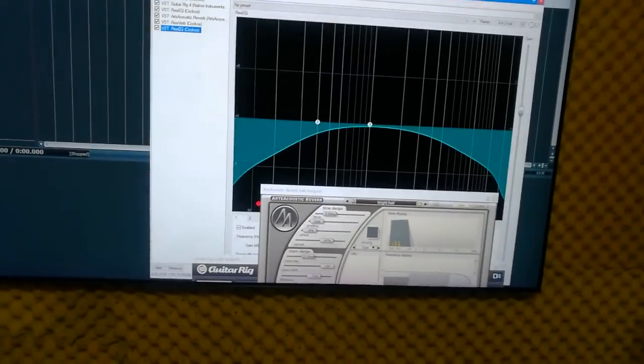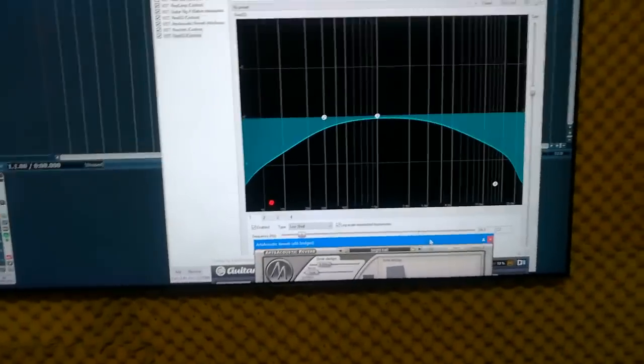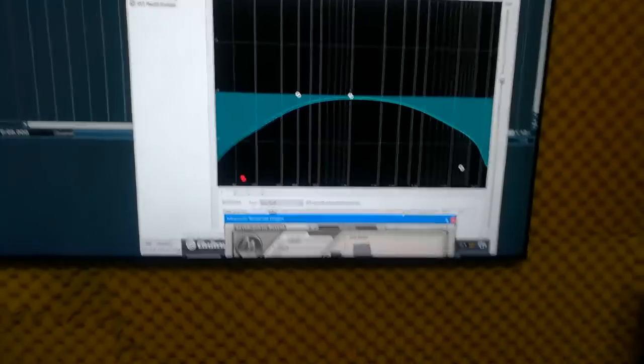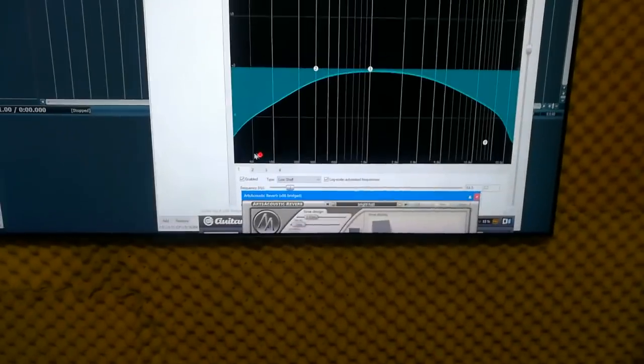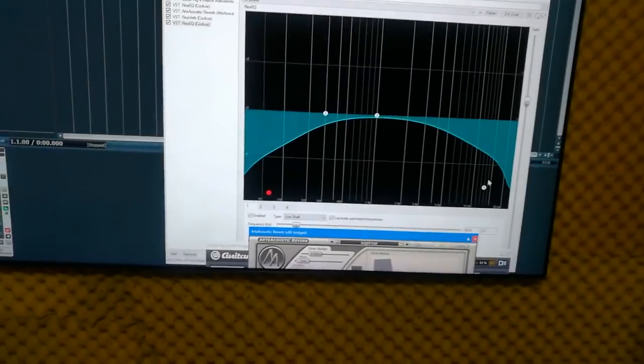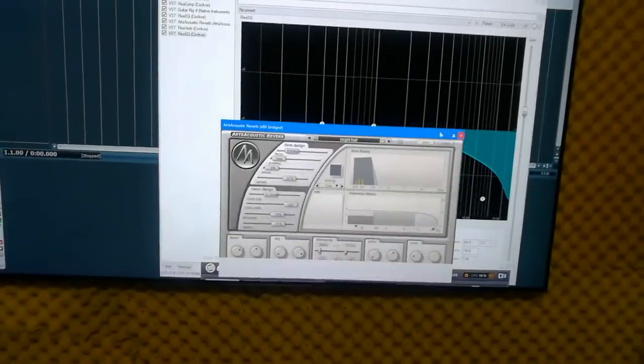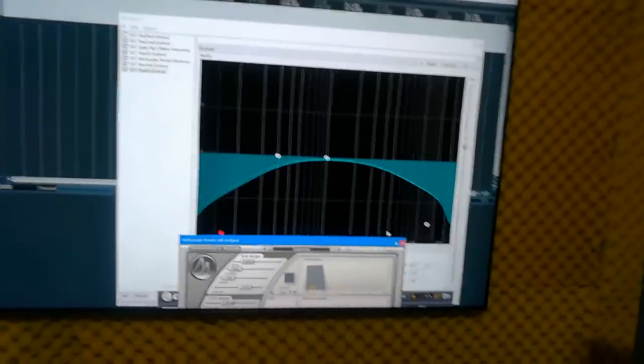Then another EQ. It looks like I'm rolling off a lot of lows and highs, but I'm not sure if I really had that on or not. I wish I had the Reaper file. But anyway, this at least gives you an idea.